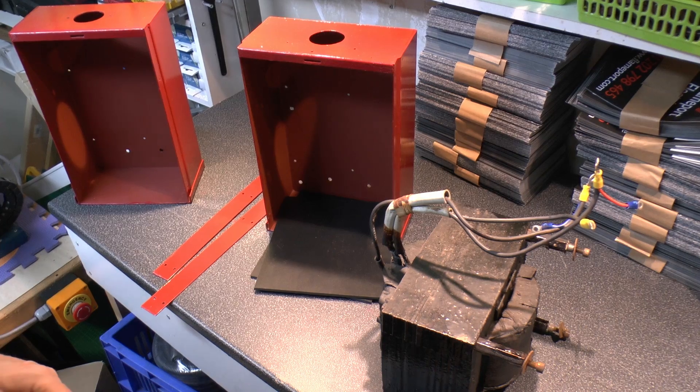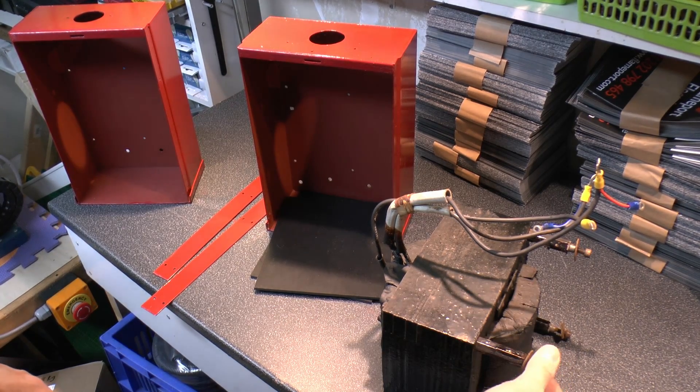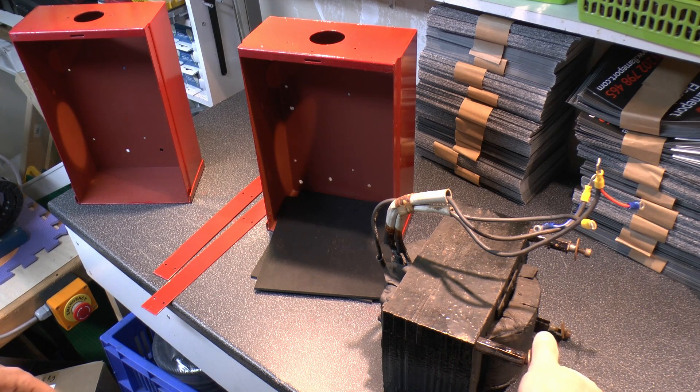It's coming to these two halves of these cases, which obviously we can see painted red there — both obviously the same. And the transformer, we'll just have a look at in a moment. Originally we had a piece of plywood in the bottom. This is the transformer itself here, and it just has these screws that go through the case and hold it into position.